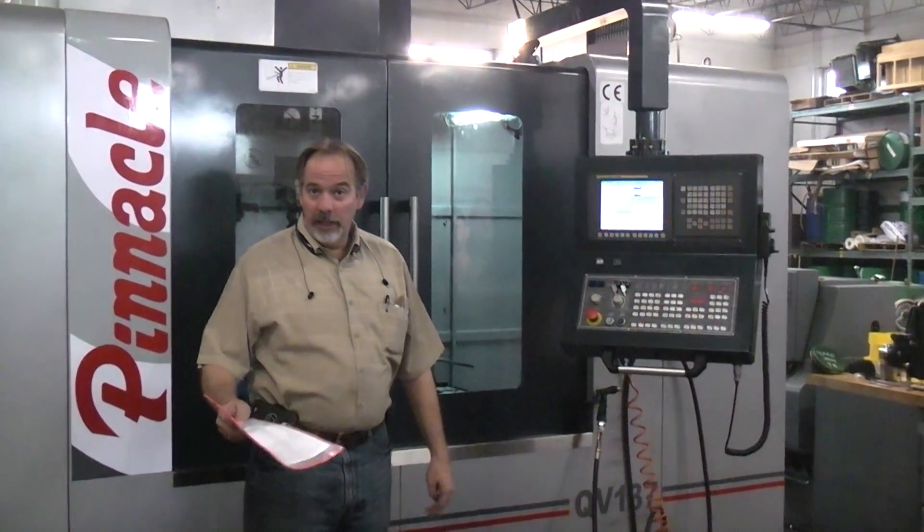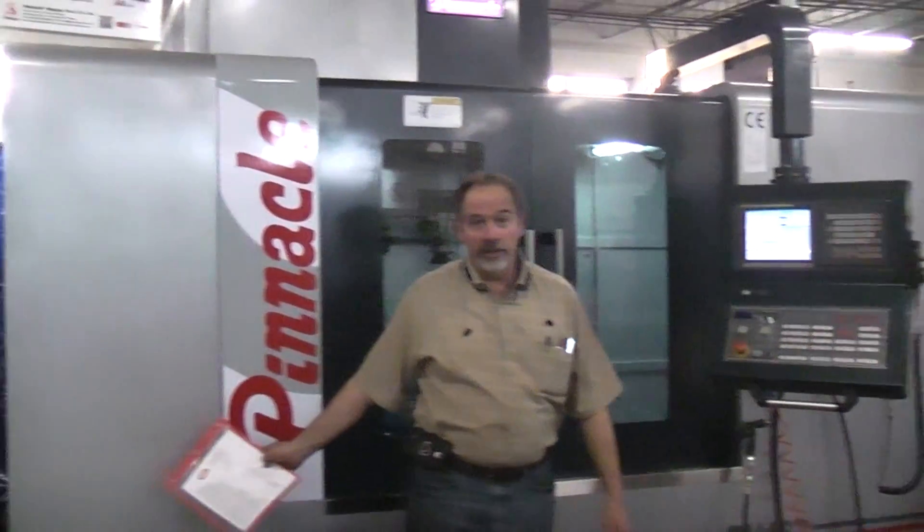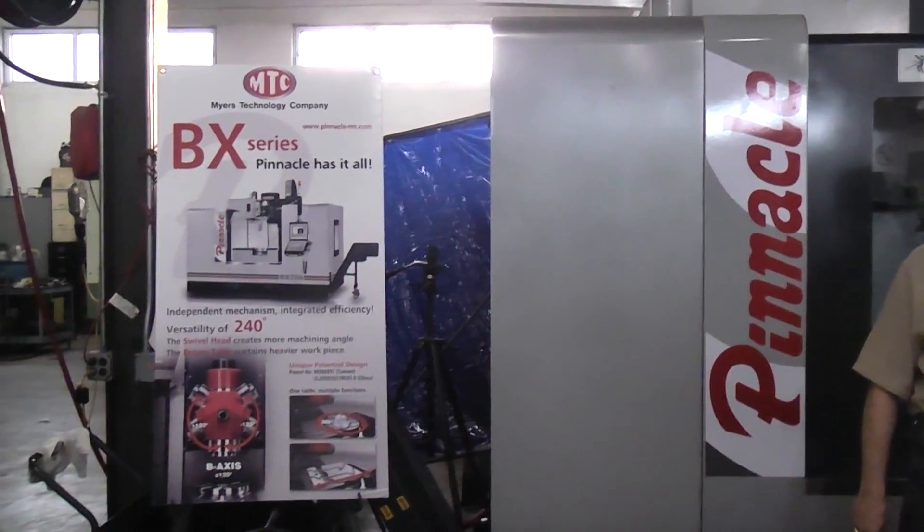Hello, I'm John Myers of Myers Technology Company. Today we're going to show the new Pinnacle line of machines that we bring in.